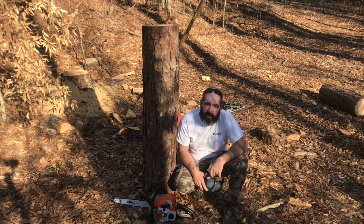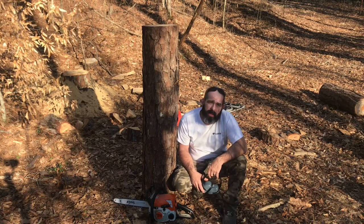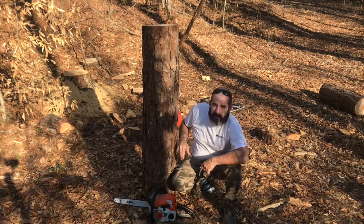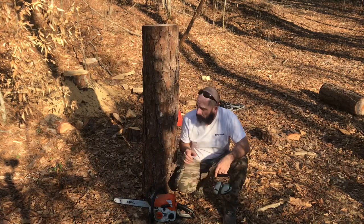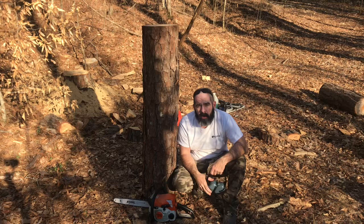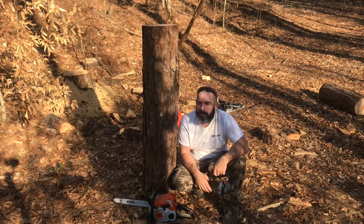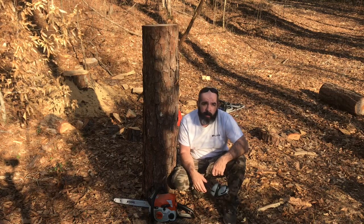Got another nice little pine log right here. We're going to try to do an eagle — a pretty good-sized bird sitting on the top of a tree, with a couple of broken limbs off of it. Make it look like a treetop where the eagle's sitting perched up on watch. Try to do something a little different, a little more elaborate bird.